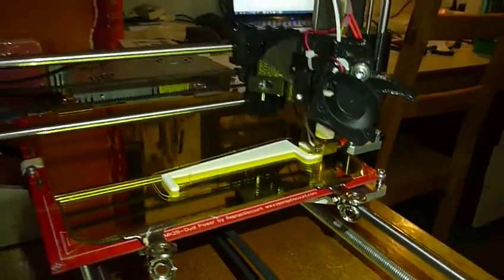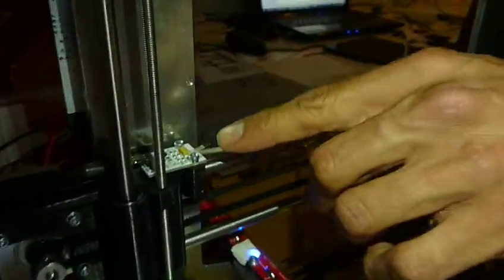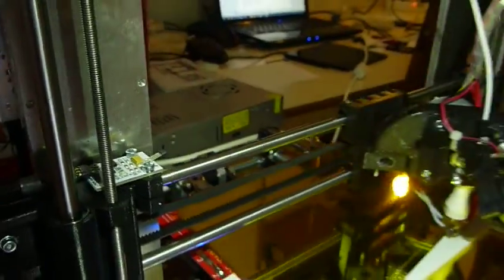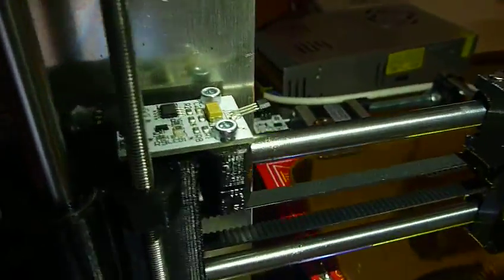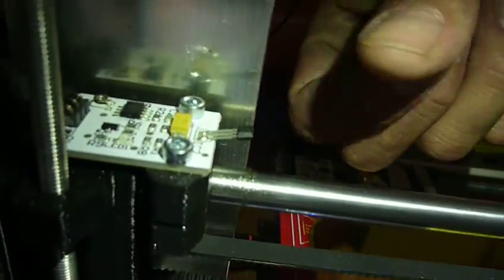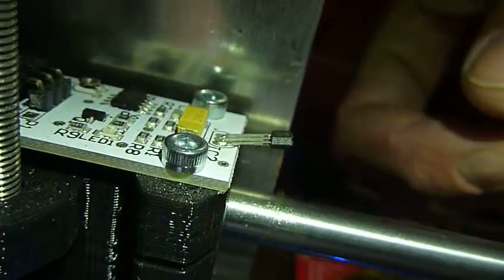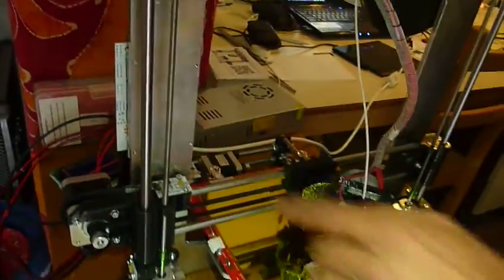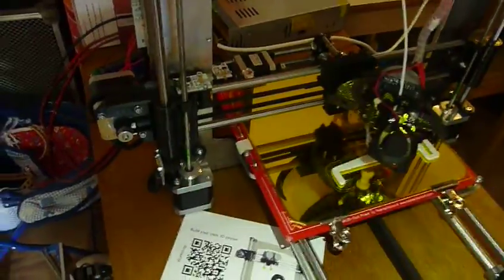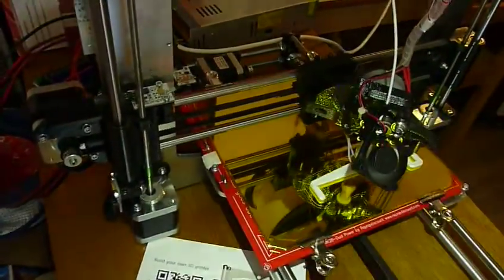The next topic is end stops. All these end stops are mounted in such a way that they are very fragile, and also on a rod that can rotate, causing them to lose their position. So we want to fix them in a very secure way and also put a small cover over them so they don't get bent too easily.